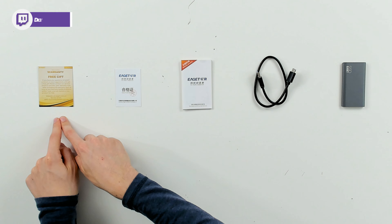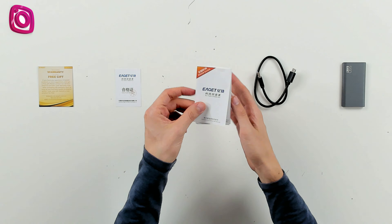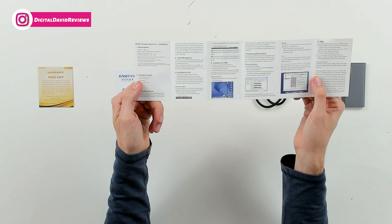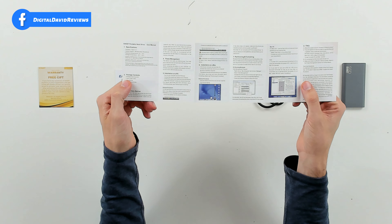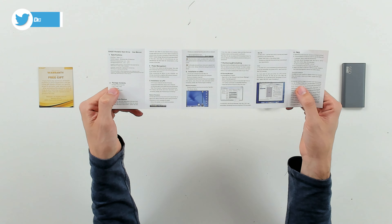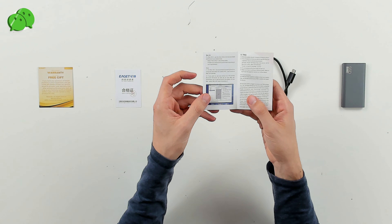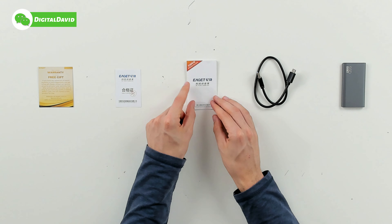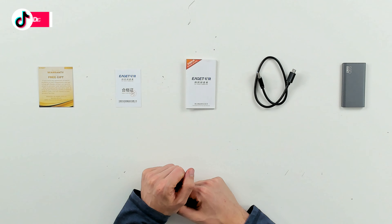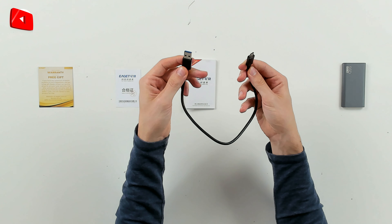Here are all the package contents. First up we have your customer service and contact card with your warranty information. Next we have our quality control certificate. Then we have our user guide and manual available in multiple languages, walking us through the package contents, the product specs, how to set everything up with Windows and Mac, and how to partition and format the drive. This is plug and play for Windows and Mac, and they also have an FAQ section.